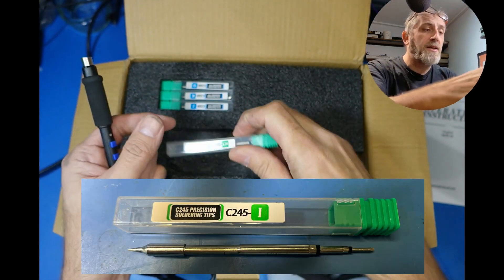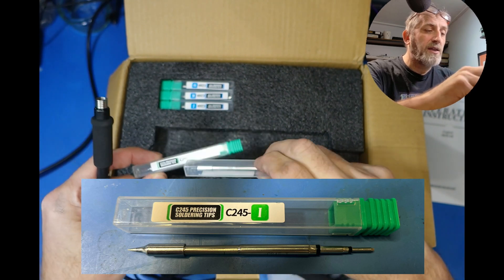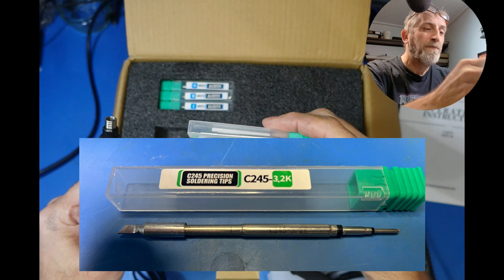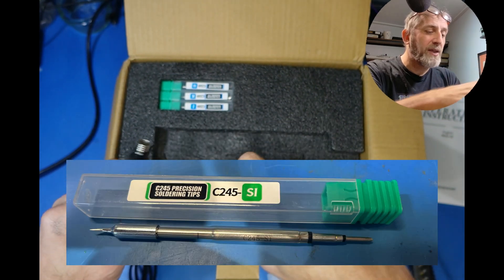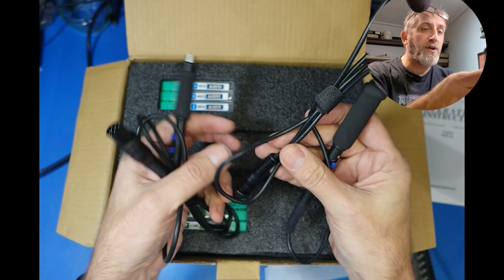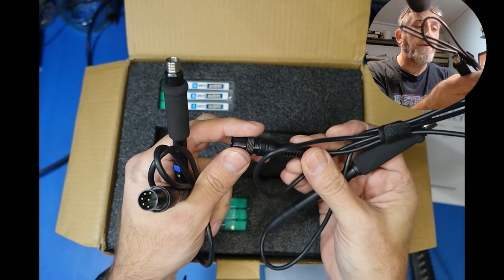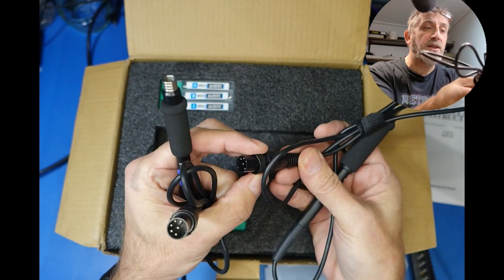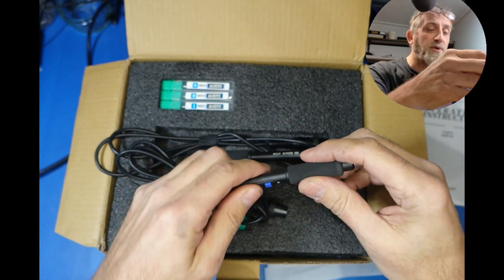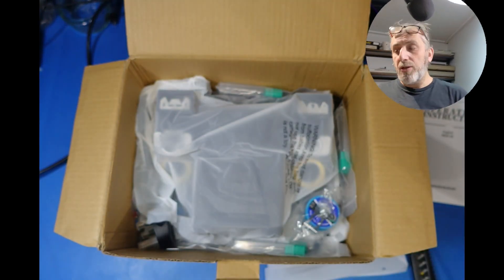And for the bigger ones, again you've got the 245, a wedge again, a smaller one that's slightly larger, and also the hook one as well. So again, nice selection of tips. They've got long leads, which is good. The plugs look quite well made — they've got metal rings instead of plastic fasteners, which is good again. So far I'm quite happy with that.